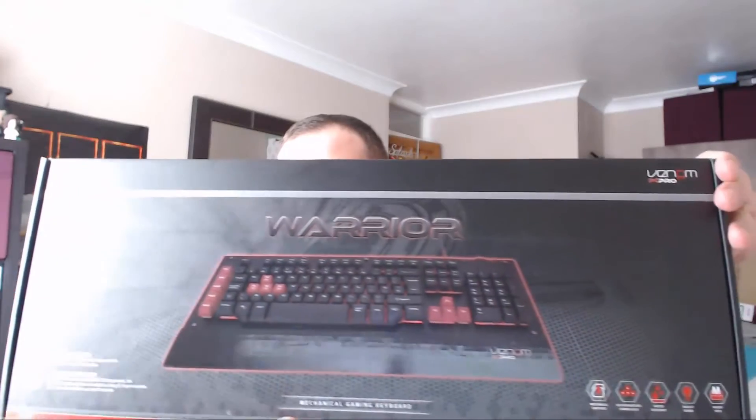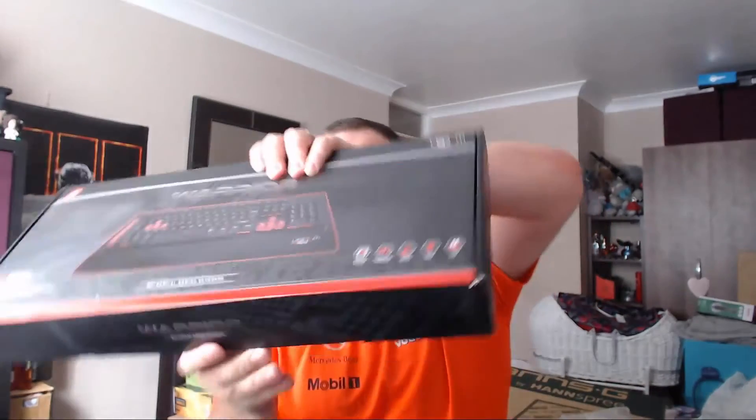It has macro keys and Cherry Red switches, so it has got everything that you possibly want in a keyboard. So without further ado, let's get inside and actually have a look — what do we have inside the box?